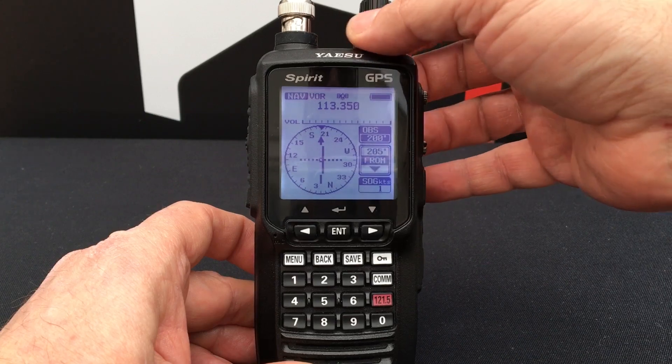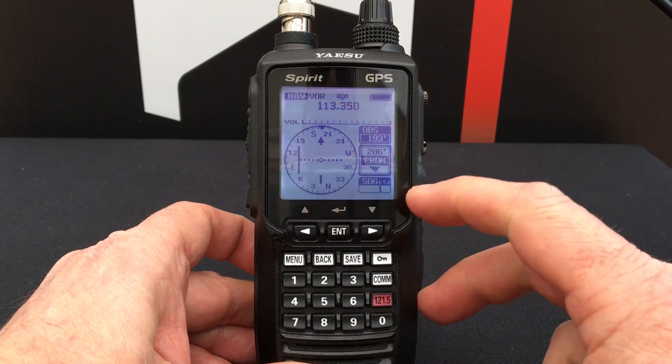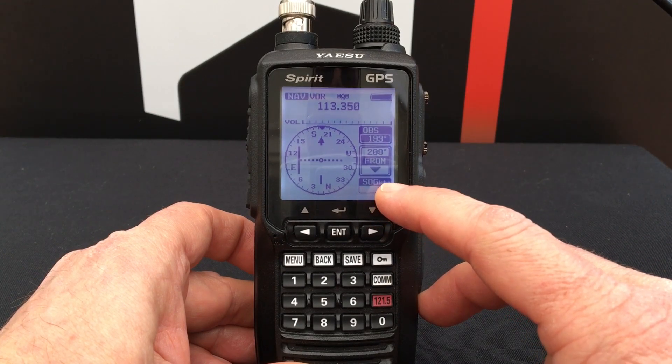You can also use the dial at the top of the radio to adjust it, and this will show you your course deviation. In the case of the GPS model, the FTA 750, you will also see your speed over ground.